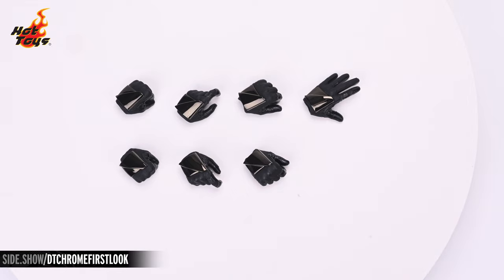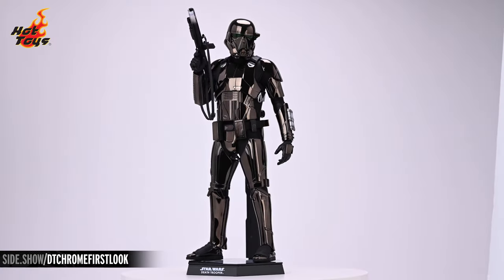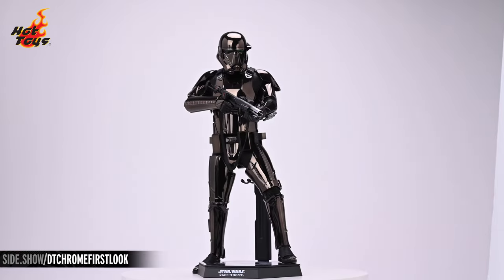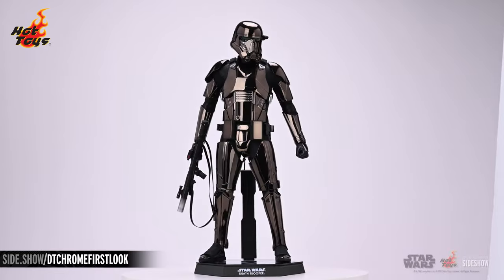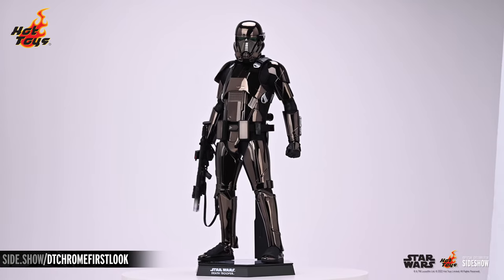This has been Sideshow's First Look at the Death Trooper Black Chrome version 6-scale figure by Hot Toys. Be sure to follow Unsealed and Revealed, How to Be a Poser, and Strike a Pose for more 6-scale shenanigans. If you'd like more information on this figure, follow the link below. And as always, don't forget to let your geek side show.